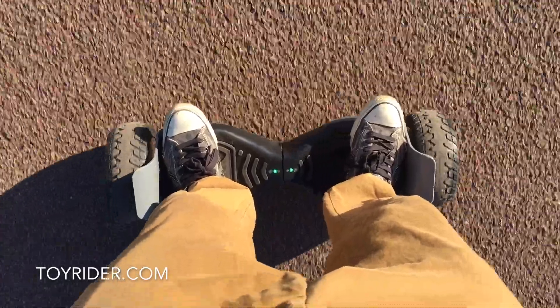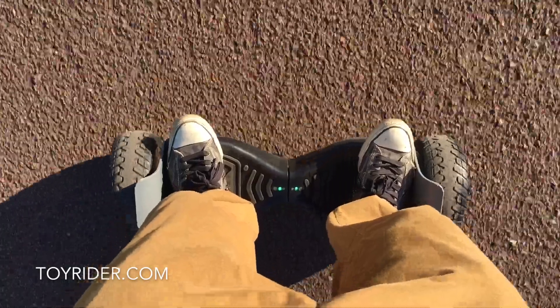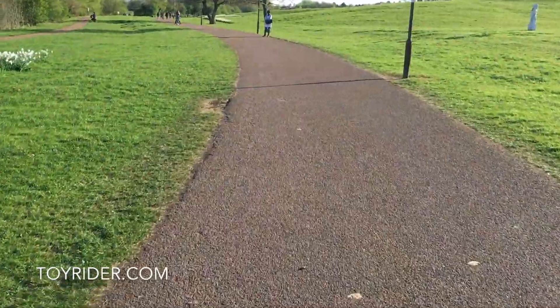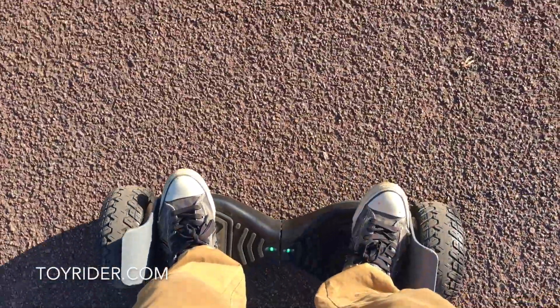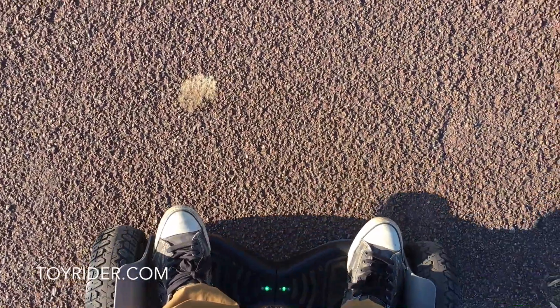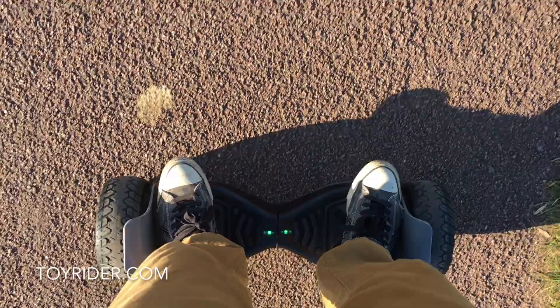Lean forward gently on the toes, bend the knees a little bit — that seems to help. You can go quite fast. I'm only a novice so I'm not going to go too fast, but if you lean forward with your toes you can go really really fast. Lean back on the heels and slow down like a brake. Turn around by leaning on one foot and then lean forward a bit to go forward. Acceleration is not bad and it feels very powerful.